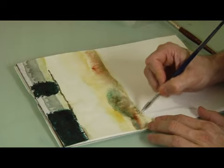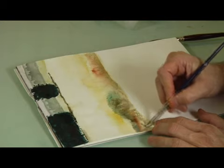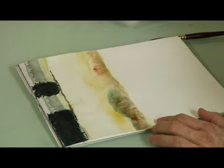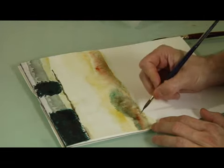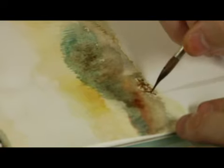Now we're putting some places where there's going to be some flowers. I'm going to use some burnt sienna and just put it in full strength and put some semblance of flowers in.